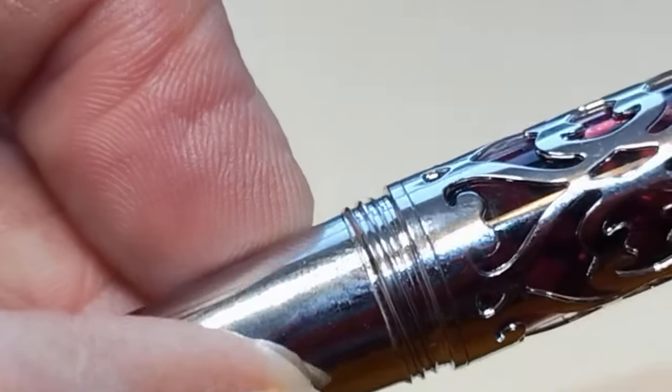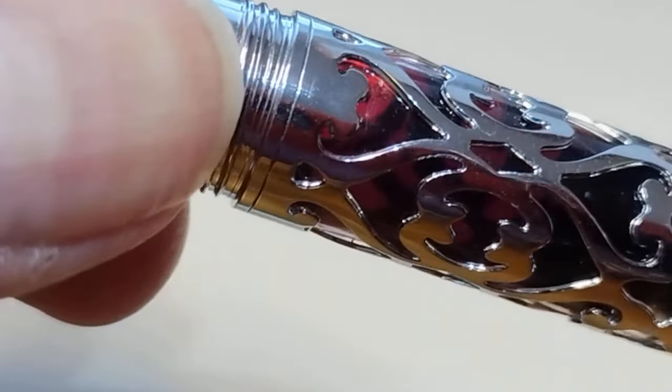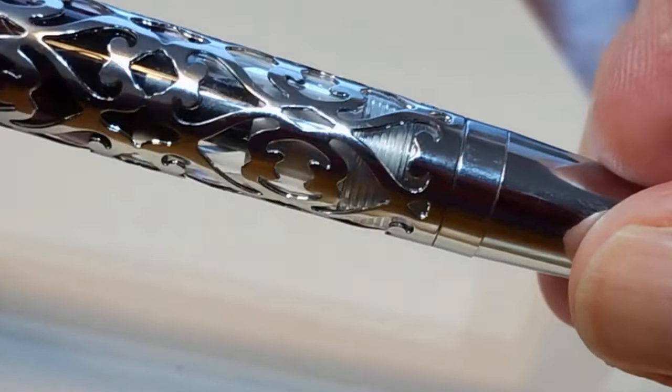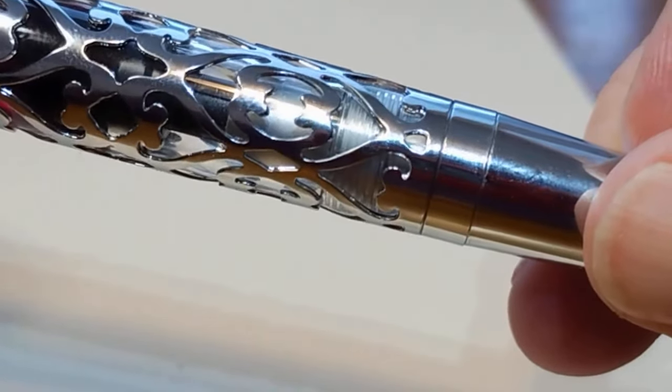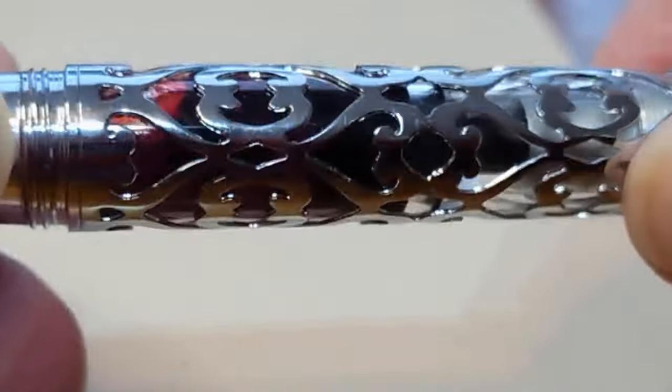I've filled this with Monteverde Red. Let me see if I can shine a better light through this without blinding all of us. It's a very attractive pen. Once I received the replacement, the piston mechanism worked perfectly, as all the other Hongdeons I have have done.